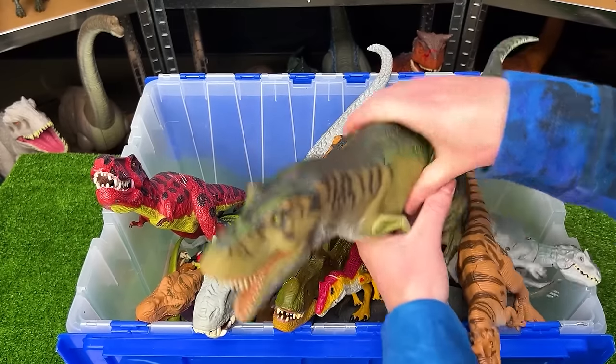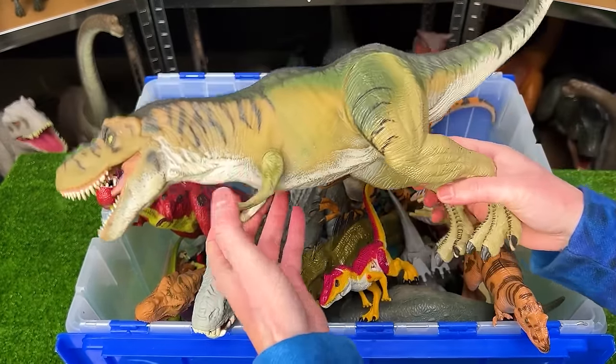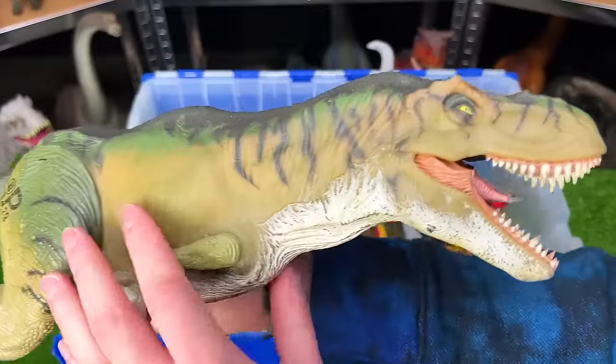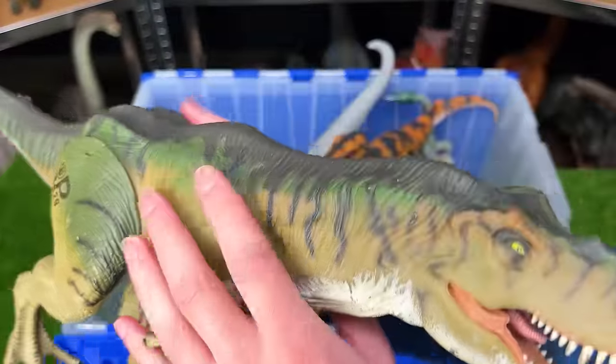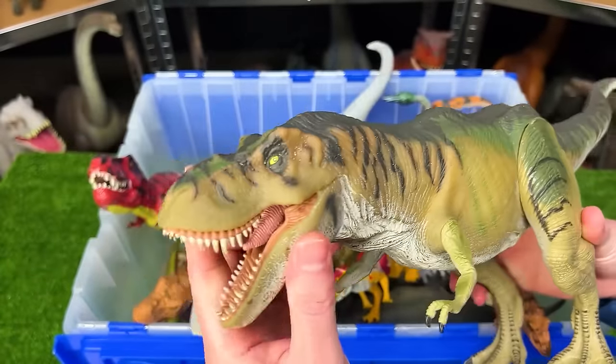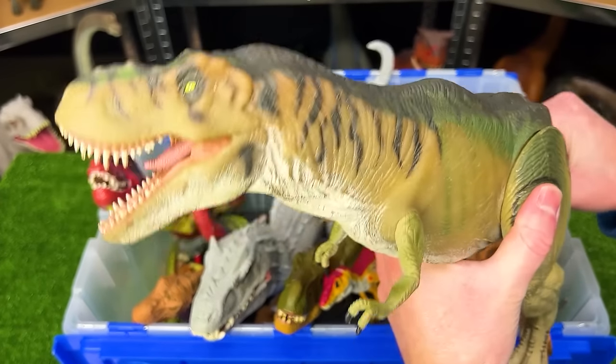Also from Jurassic Park is another giant T-Rex figure with the rubber body and the plastic legs and arms. This figure is getting really old, so you can see the paint starting to wear off. Plus it's made of rubber, so it just doesn't hold up over time as well. But it still looks really cool. And you can use the tail to control the head.